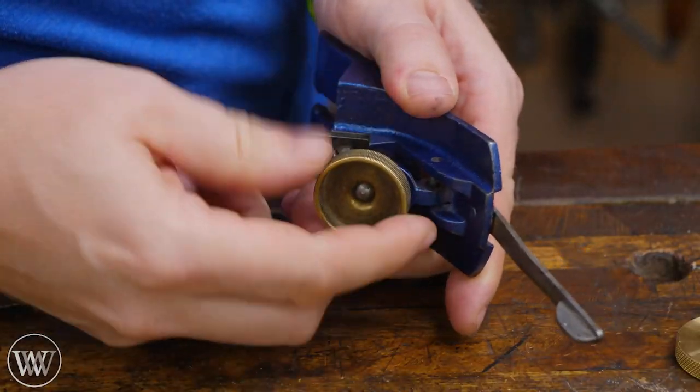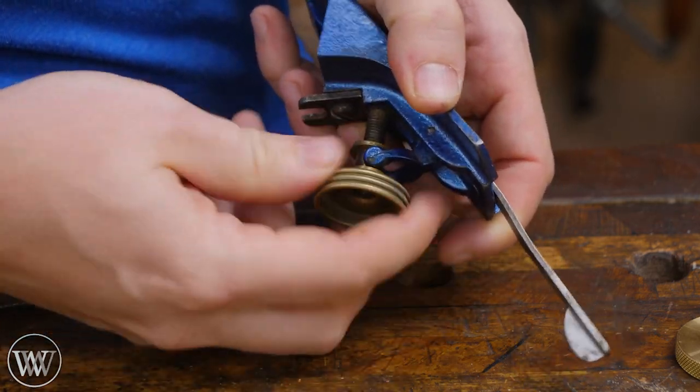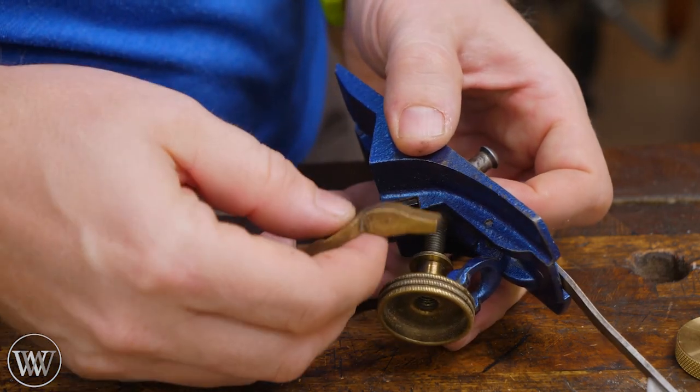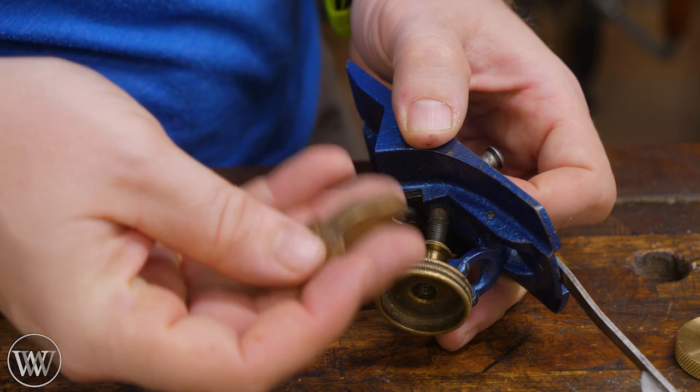Next, we're going to back the old adjustment nut all the way off, let the yoke slide on it, and then the yoke will become loose here in a bit. If you also purchased the adjustable yokes, then this would be the time to replace it. I'll have a whole other video coming out showing how to do that.